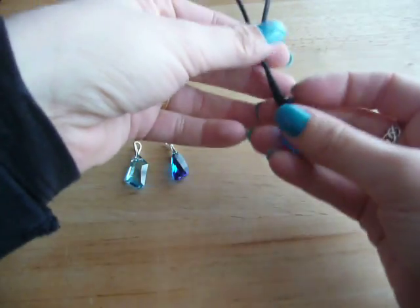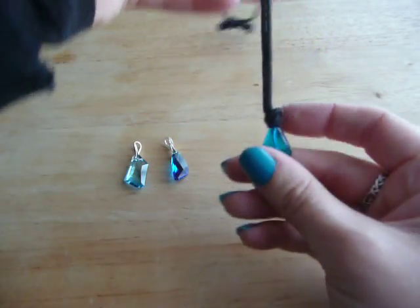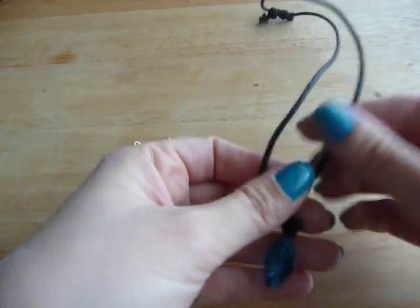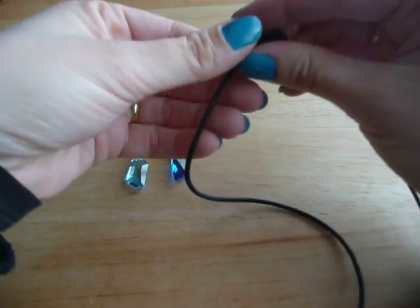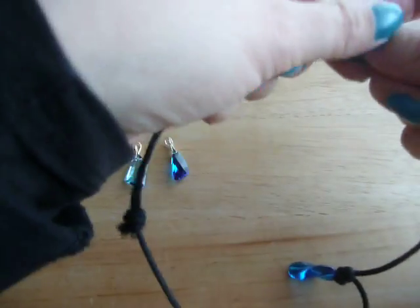And this one's like the one in the show, with a cord necklace, and it has sliding knots so it can be adjusted to any length.